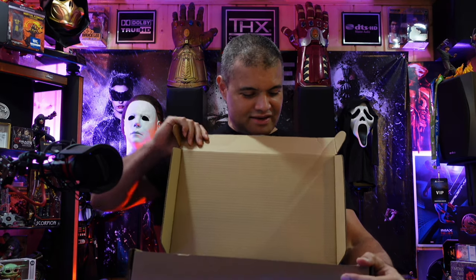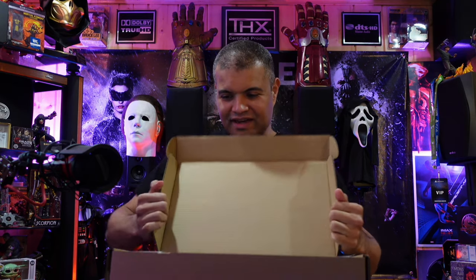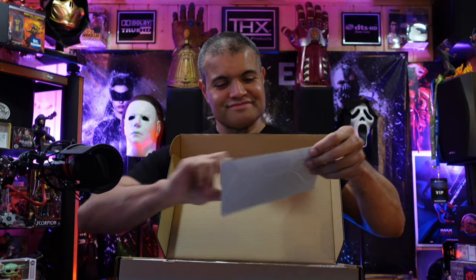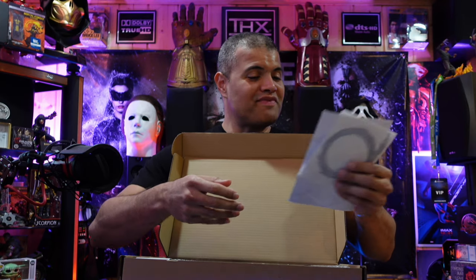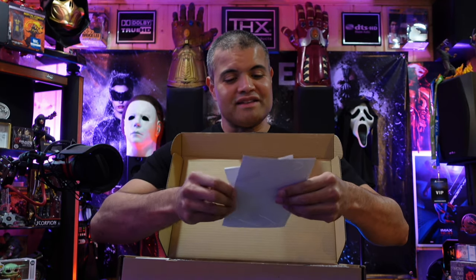Here we go guys. Now this better be a full black plate with the Ragnarok logo embossed on it — I don't want any stickers. Let's get that out of the way first, this better be all in one. Holy cow — okay, apparently there are stickers.